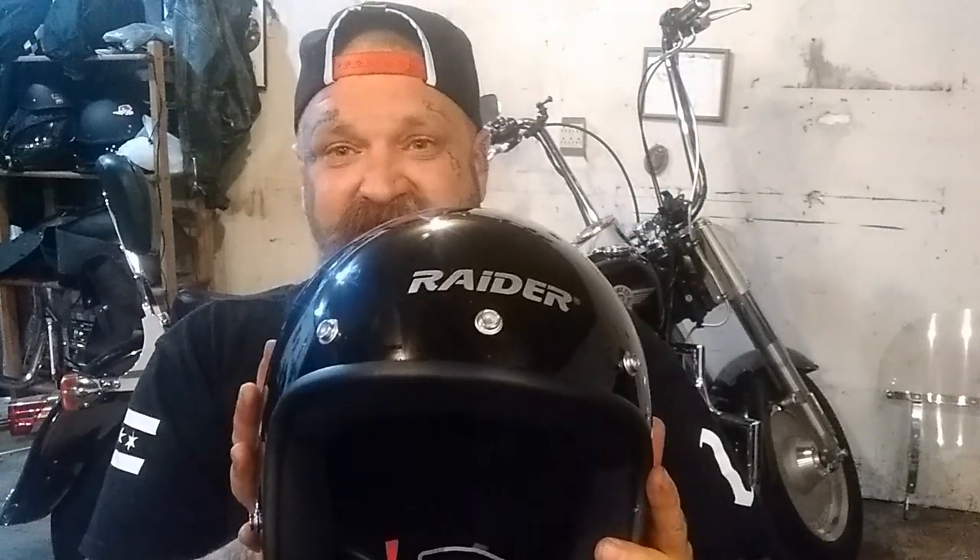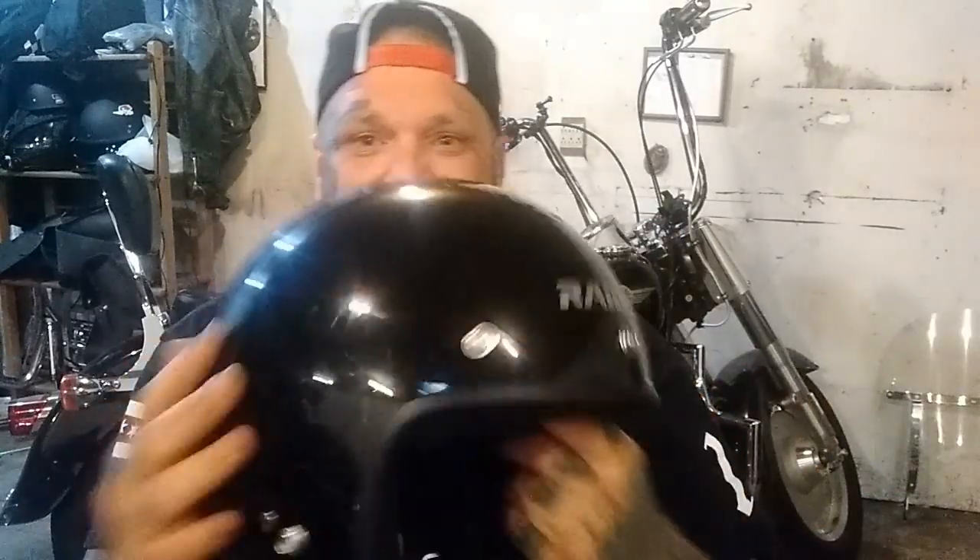Hey everyone, welcome to the video. Don't forget to subscribe, hit that like button and share the video. Today I'm gonna do a quick review of a hot half helmet. The full face helmet is great for cold weather, rain and all that good stuff, but when it gets hot it's been killing me, especially during motor vlogs. That's why you've been seeing me use a half helmet, or just a half lid. I just got sent this — it's a Raider and it's a half helmet.